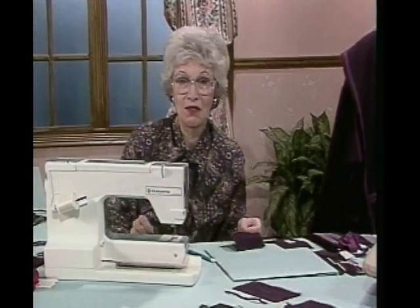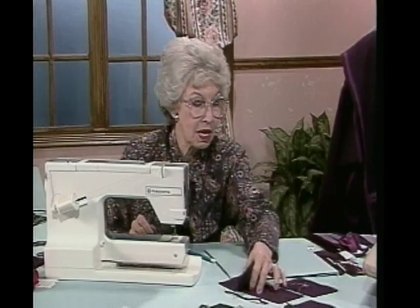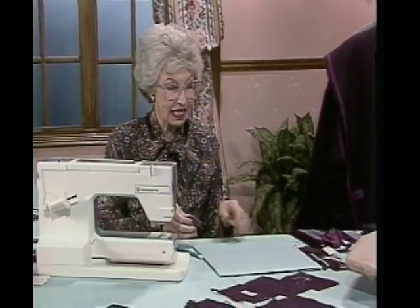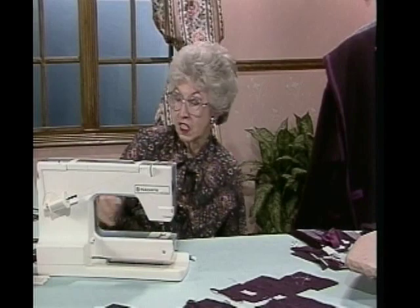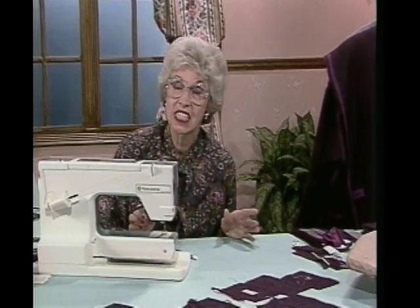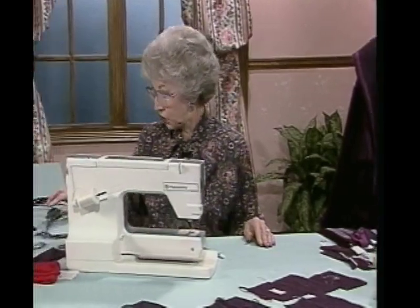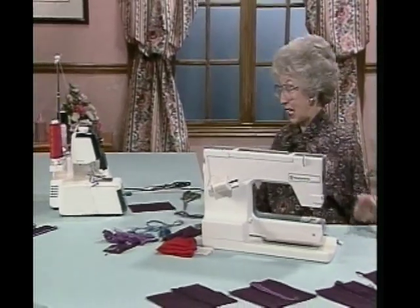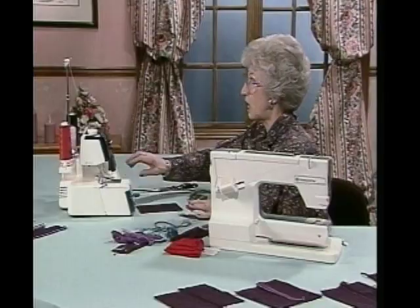Now let's move to the edge. I'll put my buttonholes and buttons up here so that everything is a little more orderly. Let's do that edge, which is the most fun part of it. There are so many decorative things that you can do - explore all the possibilities on your machines to see what can happen. One of the things I'm going to do is over on the serger first. This is really fun - it's flat locking. I've already set the serger for that so that it's ready to go.